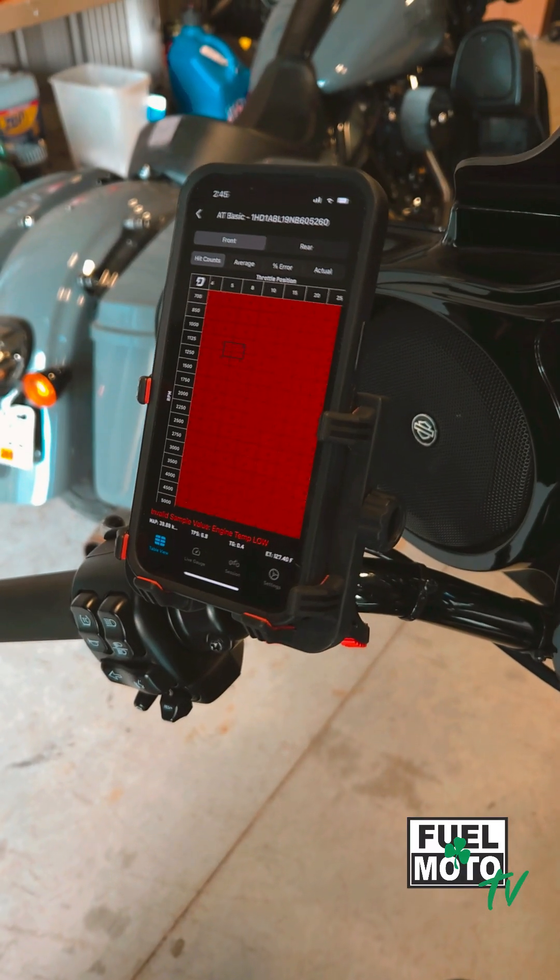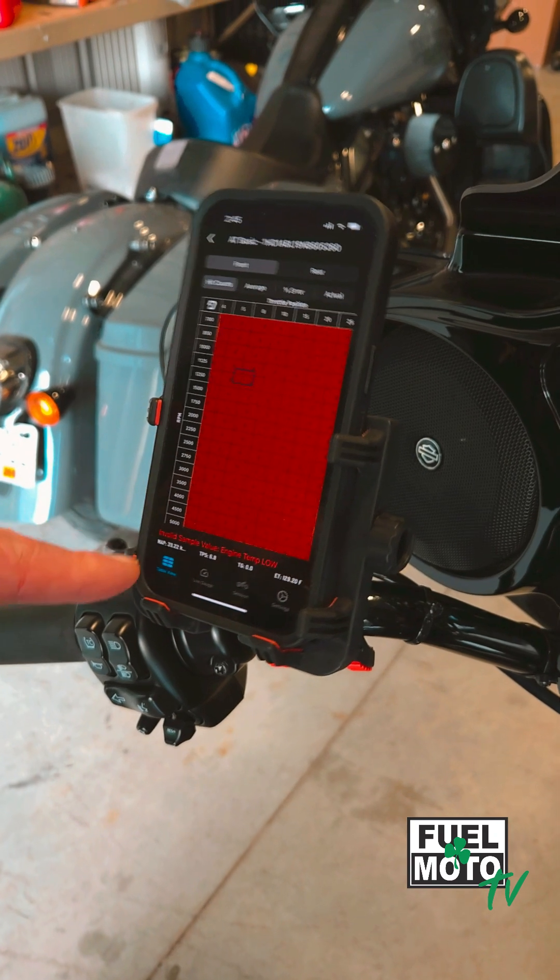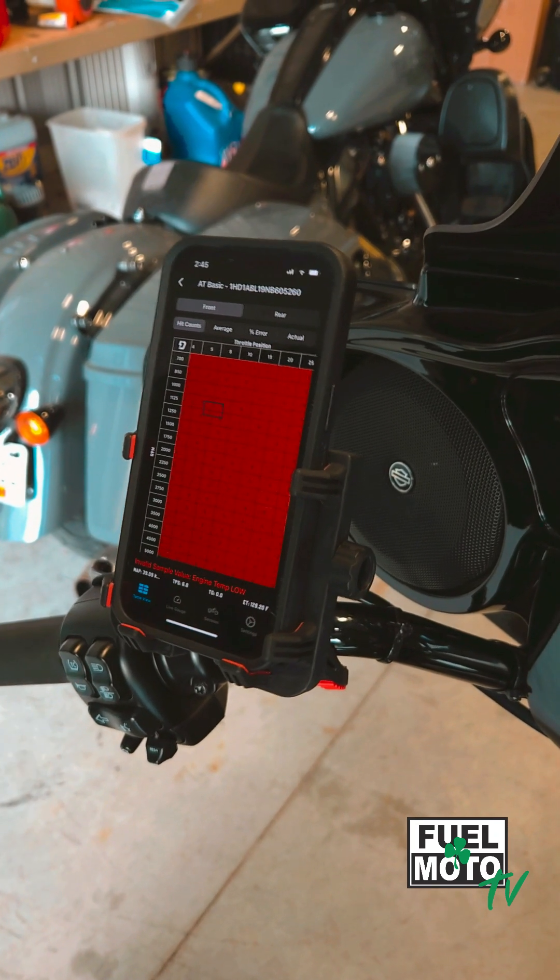As the bike is warming up, you're going to get some errors across the bottom such as 'invalid sample' and 'temp low' — that's going to be normal.